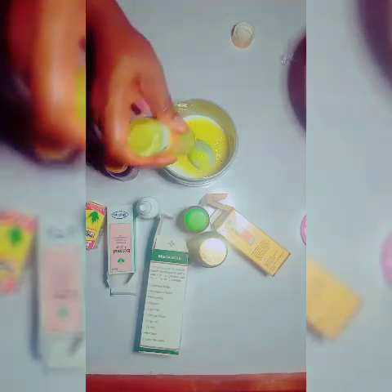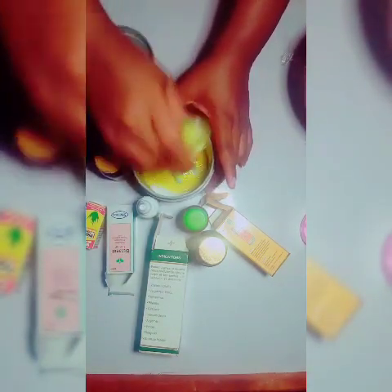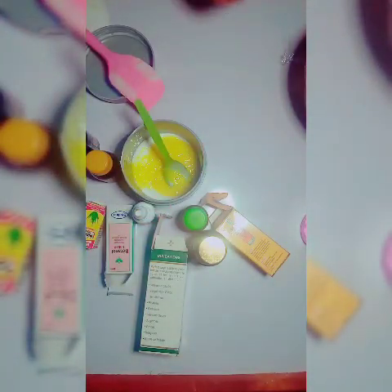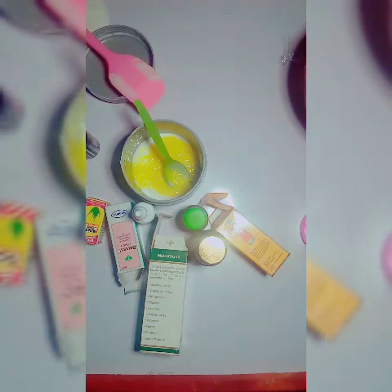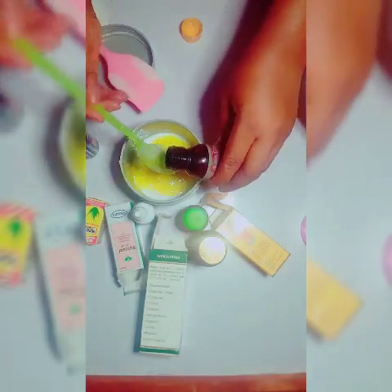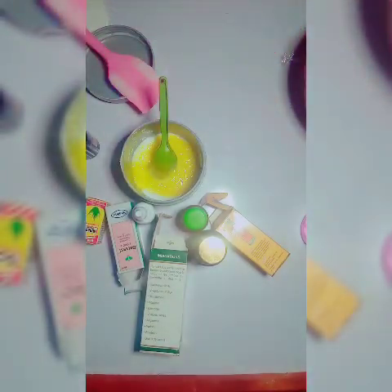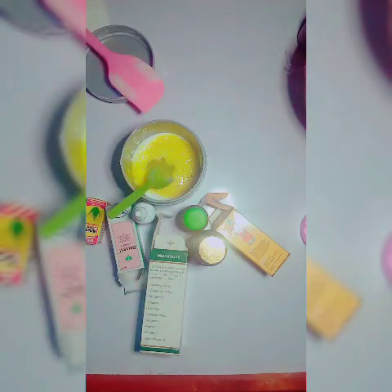The only additive I'm not adding into this small bowl yet is the miracle powder. Over time I've realized that if you add miracle powder from the beginning, the heat generated from mixing can affect its potency. Right now I'm adding two tablespoons of quick clay body oil, which clears all your spots, dark spots, and stretch marks.